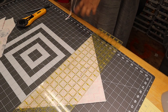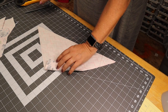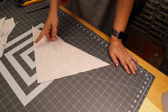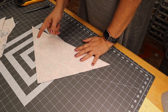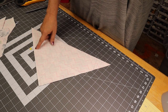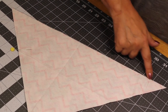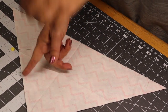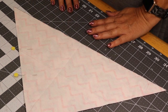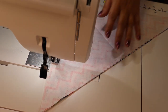Now we're ready to sew our baby bib together. I'm going to leave these right sides together because that's how I cut them. I like to leave the opening on the side, so I'll mark a pin so you can see right where I'm talking about. I'm going to start here where my pin is and sew all the way around my triangle until I get to about here, then leave that opening so we can turn this inside out.